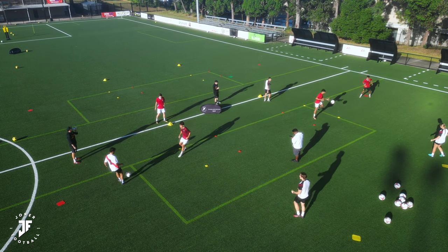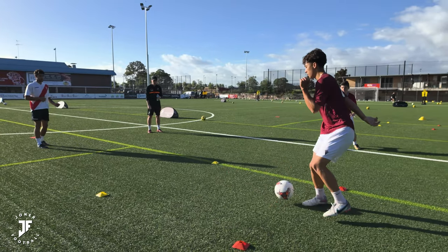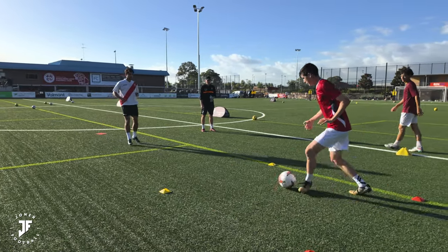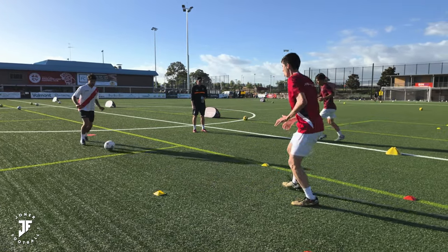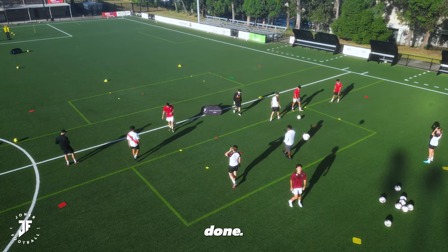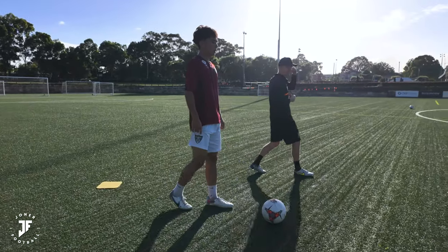Touch. Play. Love it. One. Good. Two. Three. Last one, Will. Last one. Well done, Jacko. Good. Last set. Well done. Gradually improved.